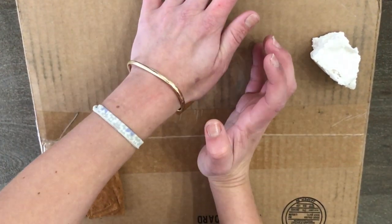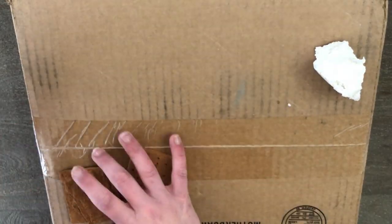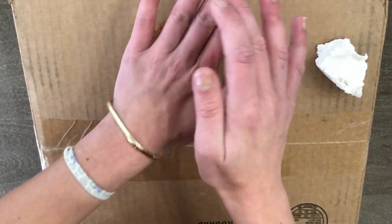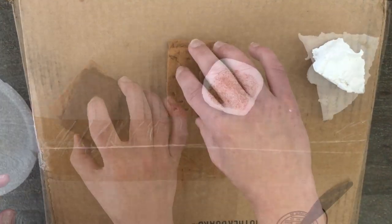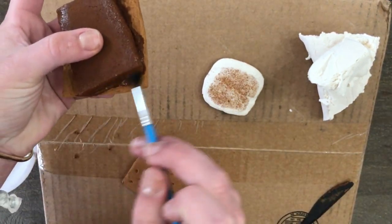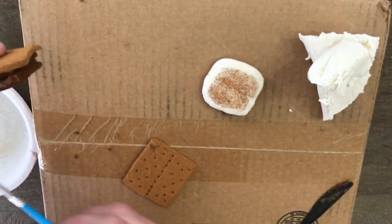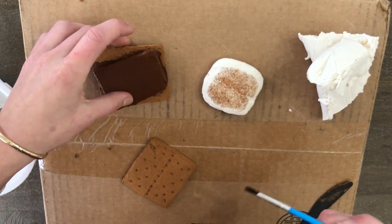Using that same Model Magic modeling material or clay, I'm going to use these to make my faux s'mores. Then to make it look like chocolate, I'm going to use a dark brown paint, letting this bleed, drip, and kind of spread onto the graham cracker to give it more of a melted look. Then I put my faux squished marshmallow over top of the faux graham cracker and it's complete.